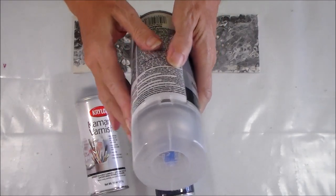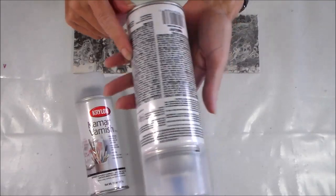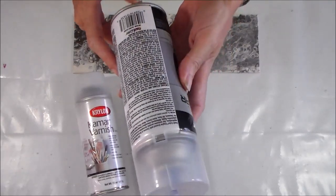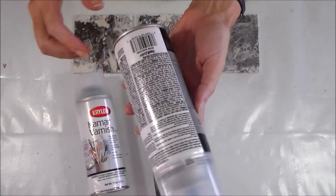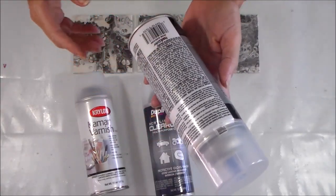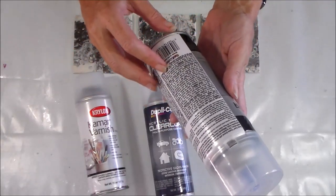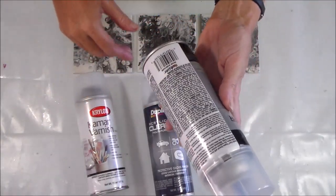They all have similar instructions, and make sure you read all of the safety information on the back of these sprays — it's not necessarily the paint but the vapour in the spray itself that creates fumes which are harmful if you breathe them in. It says to use it in a well-ventilated area, so I'm going to take all of mine outside to spray them.